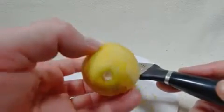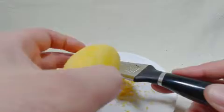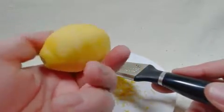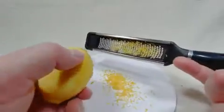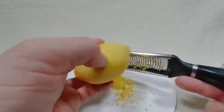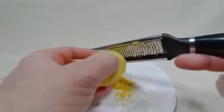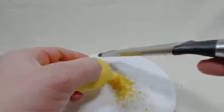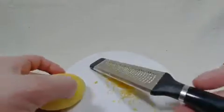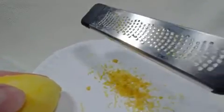It does take off a nice, very fine layer. The other one I've used takes off a much coarser layer — not a whole lot more, but just a little bit more. This one takes more effort, but it does definitely get a very, very fine — just the very top surface — so that's good about it. Not bad; there you have it, it's very nice zest that it does make. It's a bit of effort to get it done.